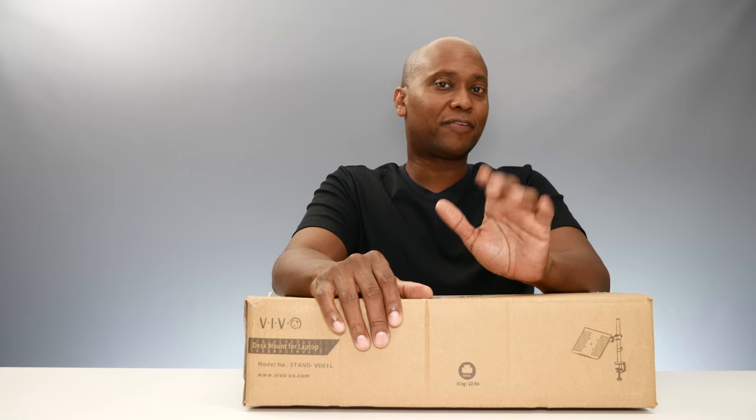Hey, what's up guys? I'm Steven from techstevehd.com, making technology easier. In today's video, I have a Vivo V001L stand for your laptop. What this stand does is mount to the side of your desk so you can easily store it out of the way. So sit back and relax and let me tell you all about it.